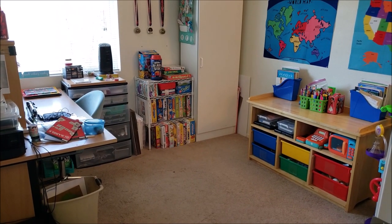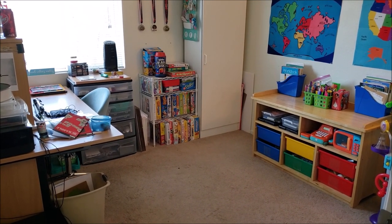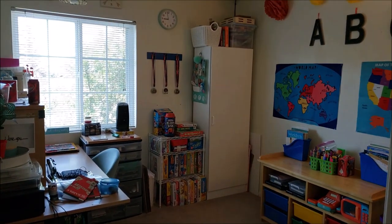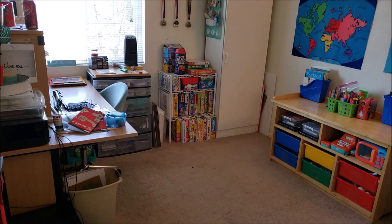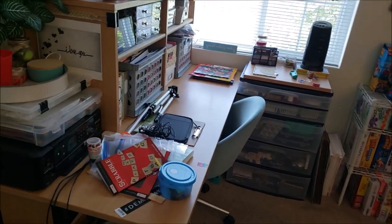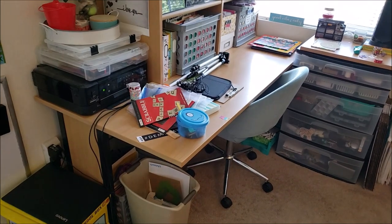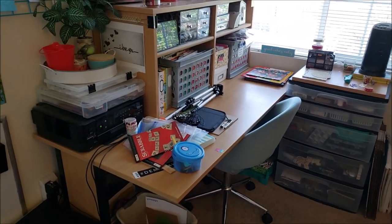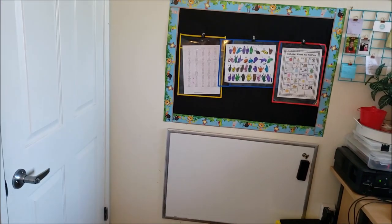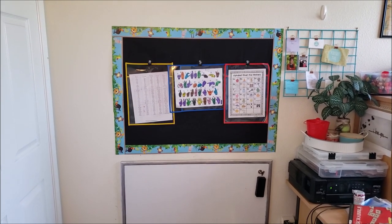Alright everybody, so this is our playroom slash my office. I'm in the doorway right now just to give you kind of the grand view. So once I go inside, I'm going to shut the door. Here is my craft desk. This is as clean as I was able to get it. This place is actually more of a dumping ground — I haven't been able to craft in a long time.